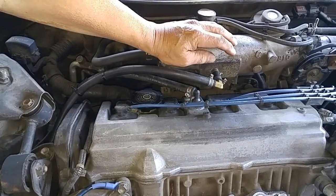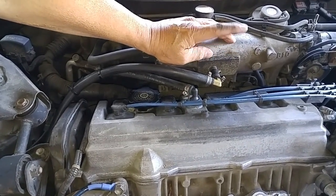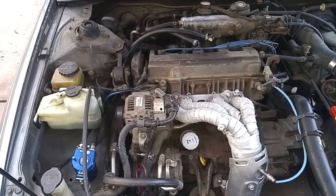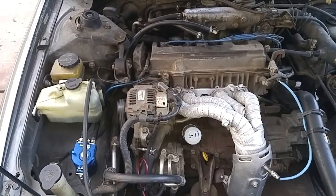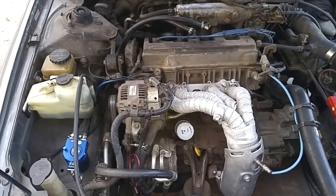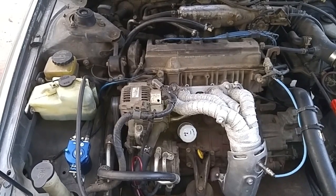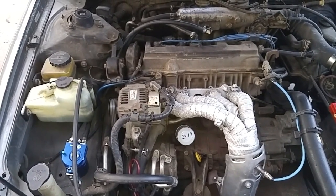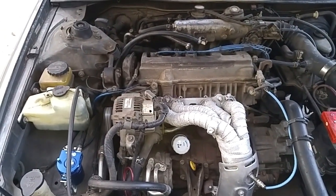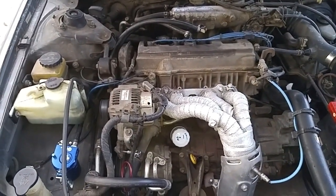If you're dealing with existing carbon buildup on your intake valves or throttle plate, we've got videos linked here showing you how to clean that up as well. The most practical use of catch cans are in forced induction systems — in other words, superchargers and turbochargers — because they're artificially raising the compression ratio when the turbo and supercharger kicks in, and that creates a lot of blow-by gases.